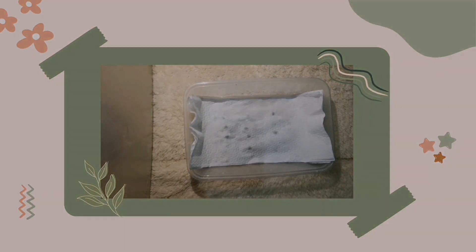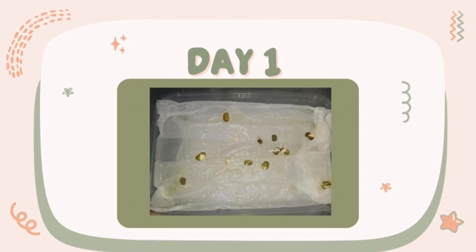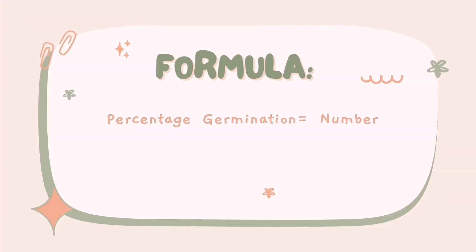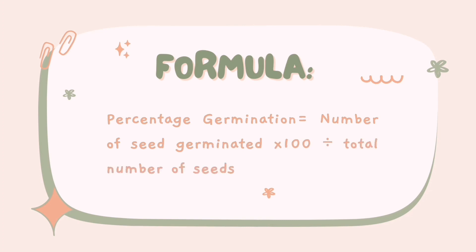And just wait 1 to 5 days to germinate. So to get the percentage germination, get the number of the seed germinated, then divide it by the number of the seed and multiply it by 100.